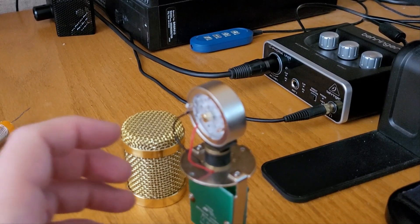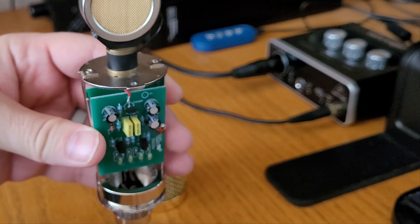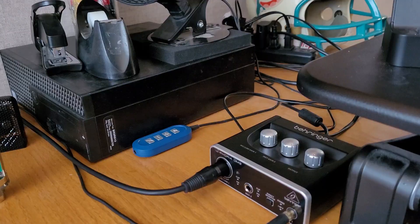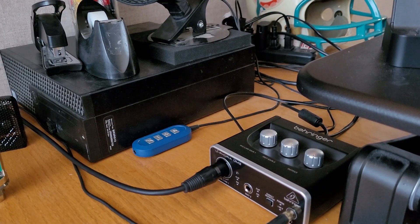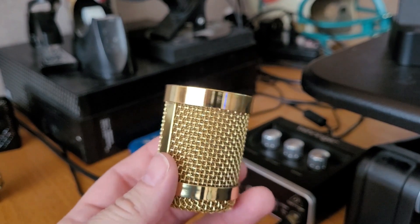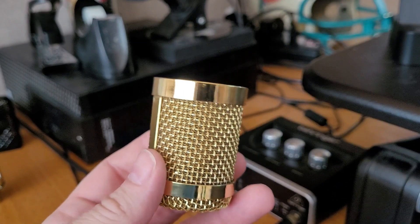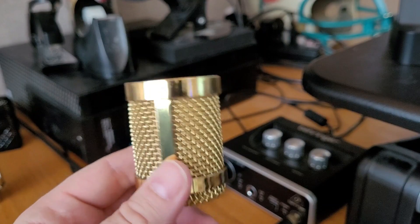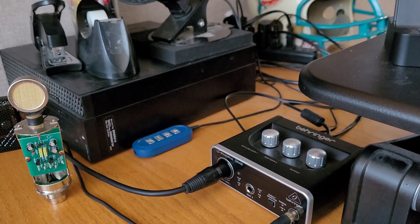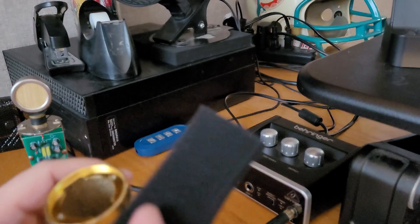Now we just need to let the glue dry — it's not really close yet. Once that is done we'll throw this back together and give it a test. While this is drying, I'm going to do some extra plosive protection. I don't have the CM25 body — I actually have the Florian BM800 body. My CM25 body was just horrible, so while this is drying we'll line this with some foam for some extra protection.